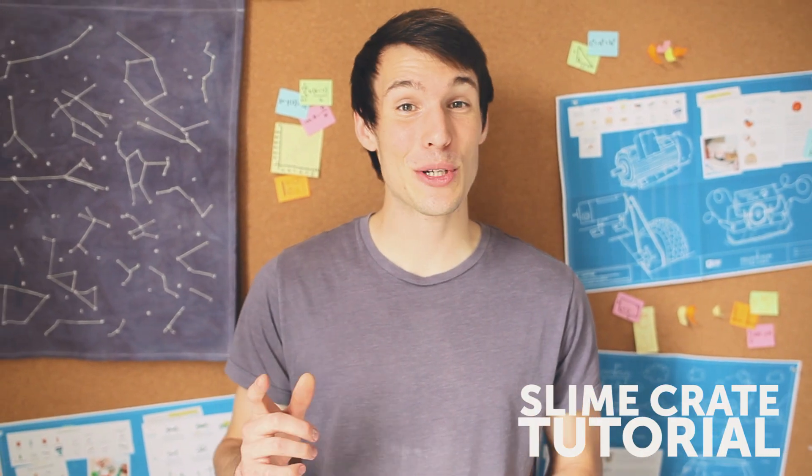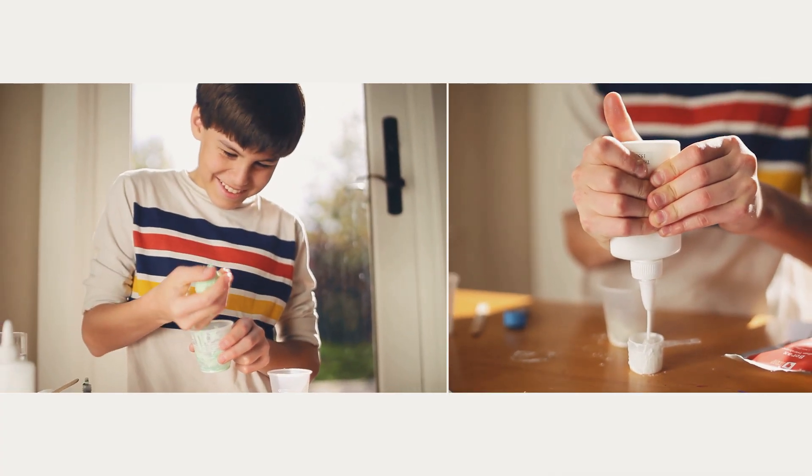Hey guys, Andy from Tinkercrate and I'm going to show you how to use your slime kit to do a bunch of awesome experiments.